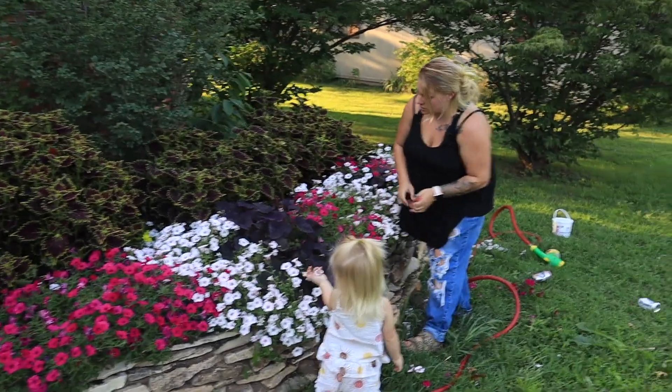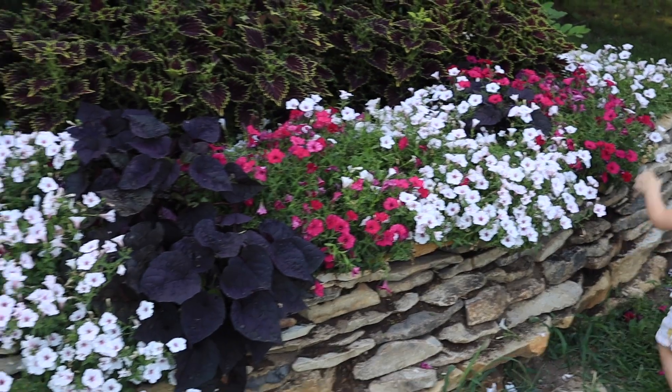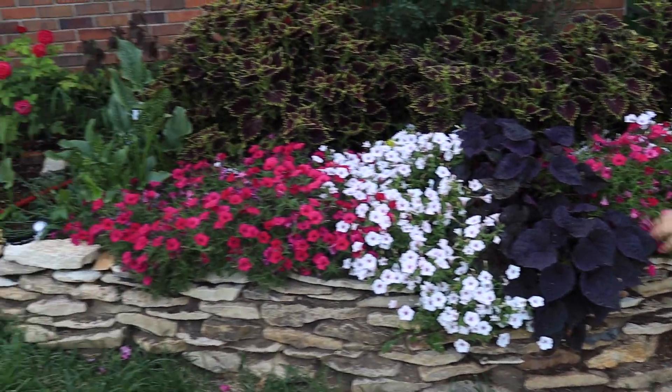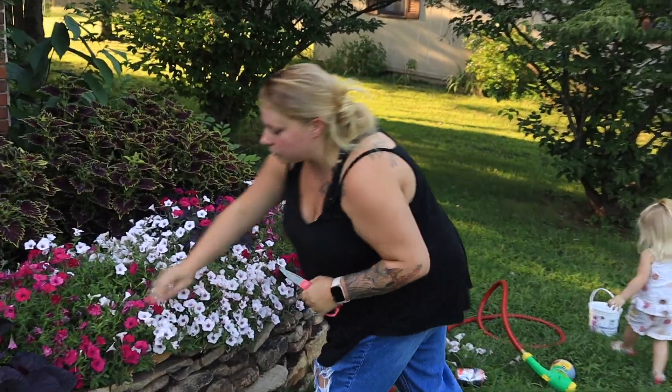Okay, so you can see where I've just kind of cleaned them up — essentially you're just giving them a haircut. I do want these to droop over the wall, but I don't want them looking super leggy on the top. I want them to be full of blooms.